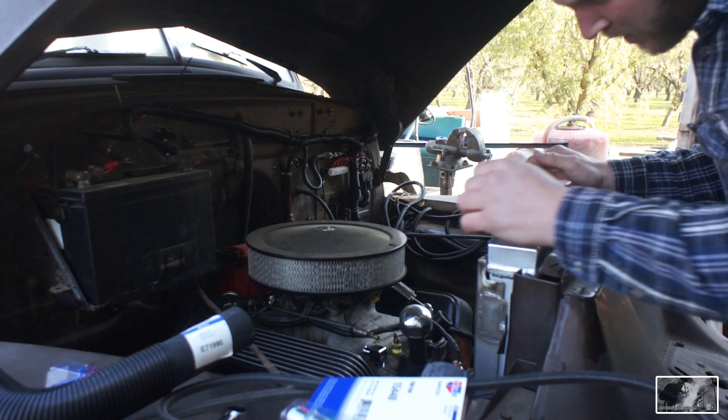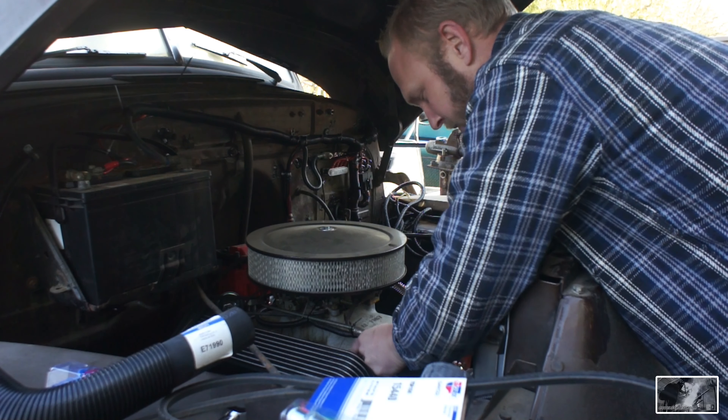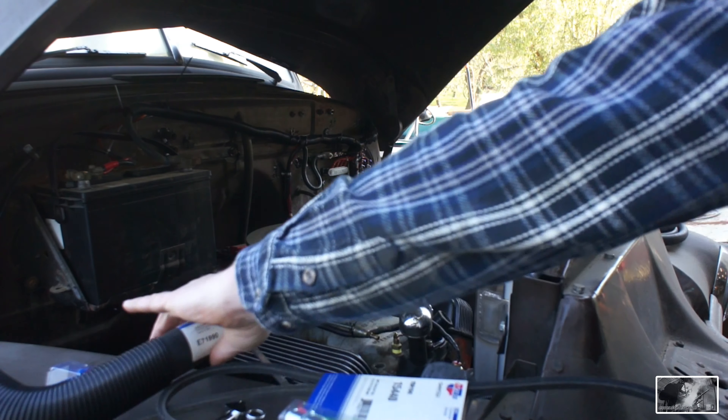Today we've got a whole bunch of engine compartment buttoning up to do. I went to the auto parts store with a couple pieces of bent-up TIG rod in the shape I needed for my radiator hoses.